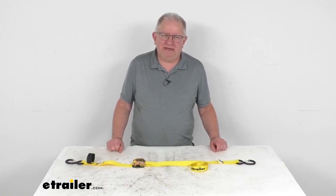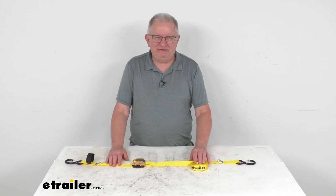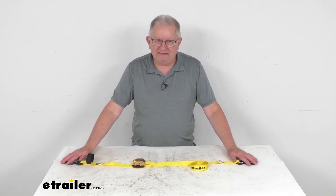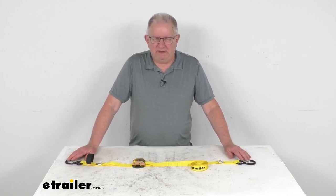Hello everybody, this is Jeff at eTrailer.com. Today we take a look at this eTrailer 10-foot long cam buckle tie-down strap with S-hooks and a 440-pound working load limit. It is for a quantity of one strap.